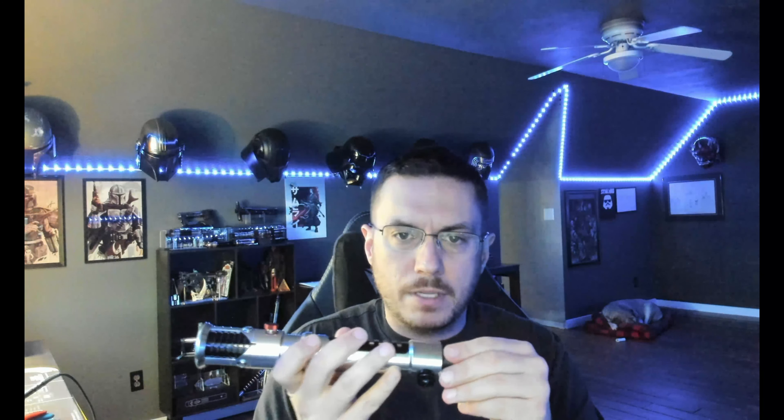After you get that put back on, everything's solid. You can come back over here, pull your chassis out, and grab the battery from right here and pop it out with your fingers. That's pretty much your Obi-Wan hilt — let me know if you have any questions. If not, I will try to get this out in the mail to you by tomorrow. Thanks!